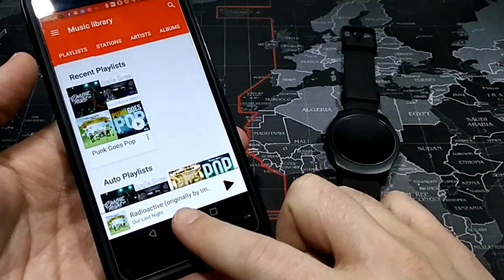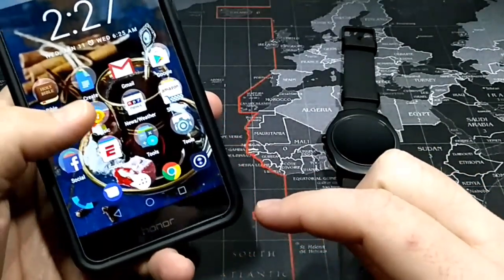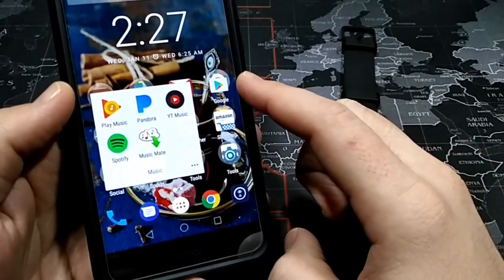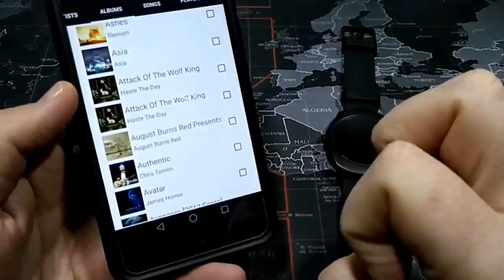So this is a way to circumvent that. There's an app called Music Mate — it's a free app that you can get on the Google Play Store.